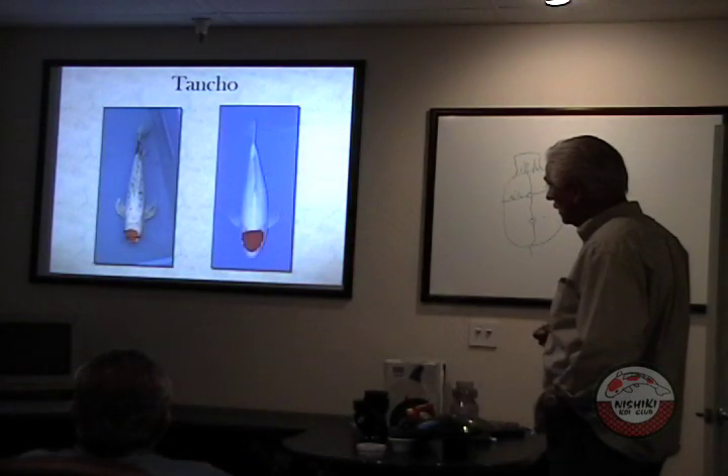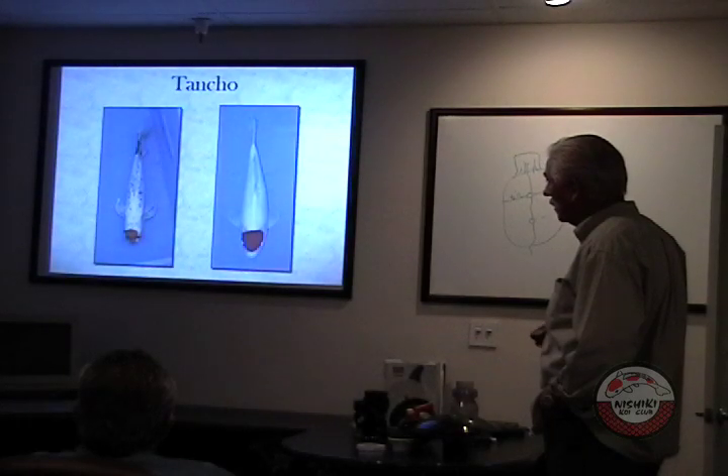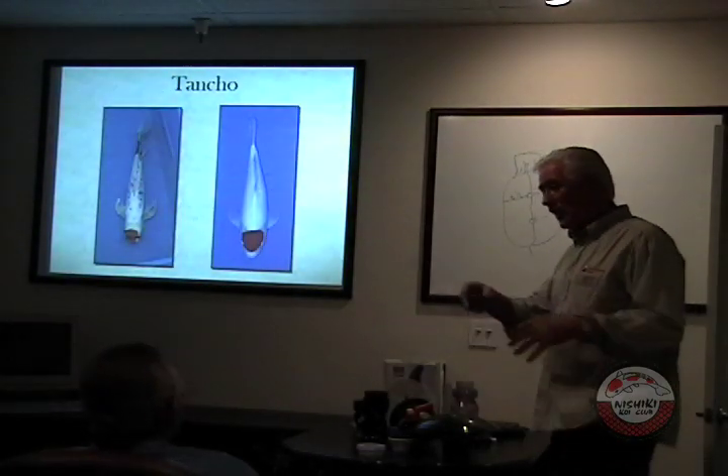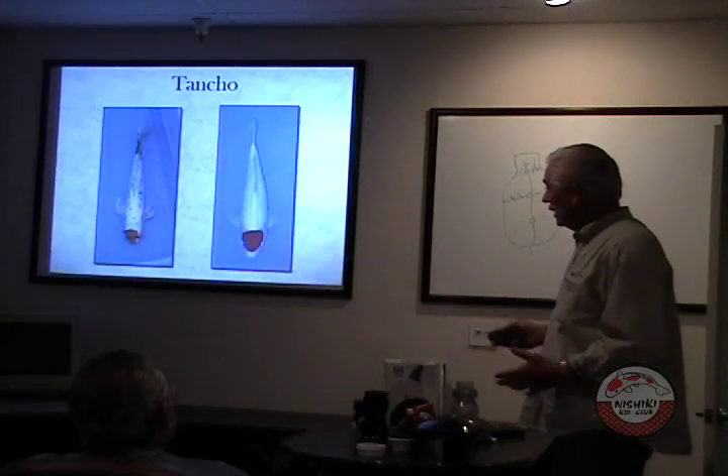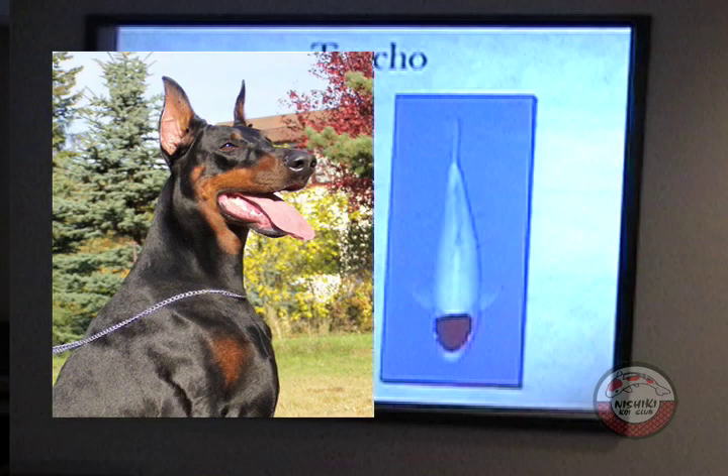Well, this is kind of a semi-long fin koi here. This is the pond quality. In the pond quality fish you get all kinds of things you don't need. This is a standard — at a dog show, this would be a prized Doberman pinscher. This other fish would be the guy running the streets.